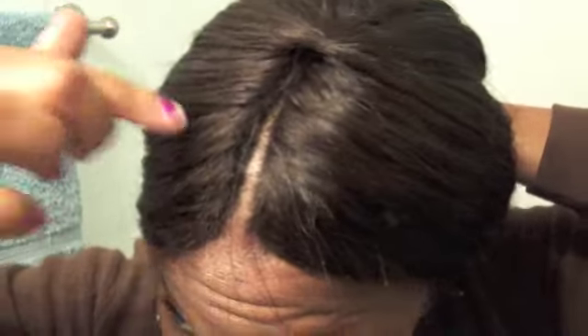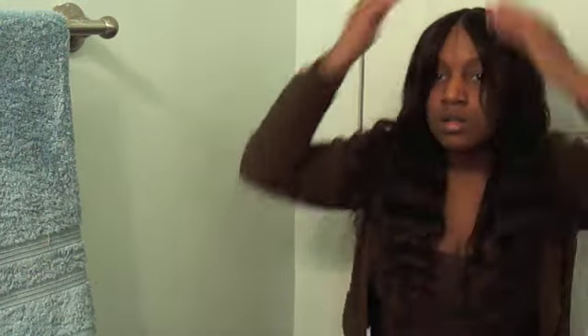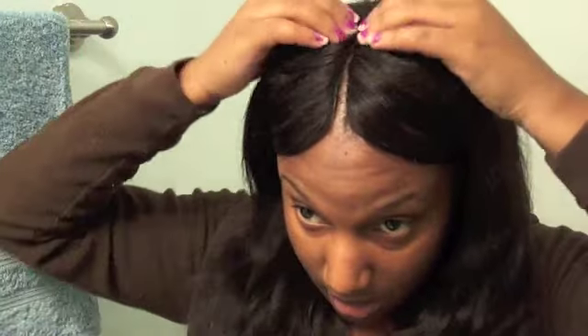I think it worked out pretty well — what do you guys think? I'll add a filler here and I'll be able to reuse this piece. I'll show some pictures of when I add the pieces in, tie it down, and do all of that, and let you guys see how it turned out when I cut it and styled it. Let me know what you guys think about it and I'll talk to you later.